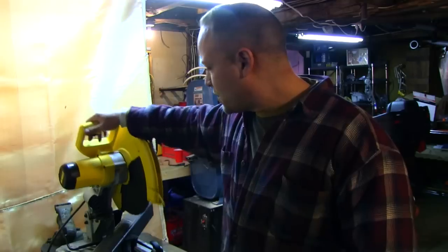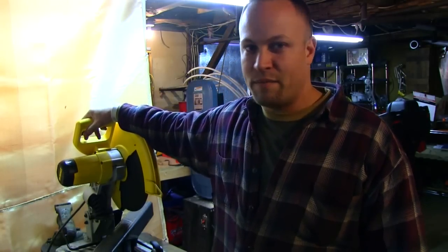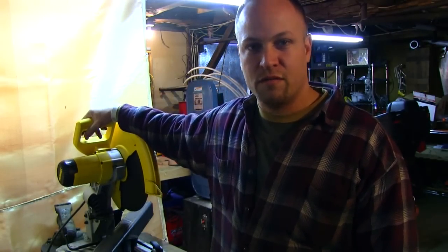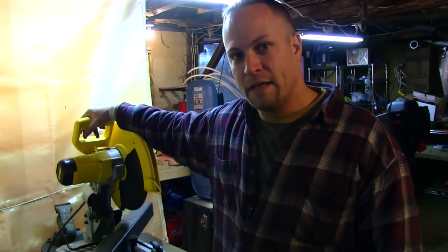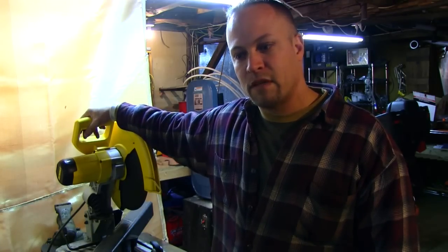So we're going to start this project with the chop saw. We're going to cut a couple of 45s. It's going to be a very, very simple L-shaped 90-degree rocket stove with a small shelf in the fuel chamber, and that's that.